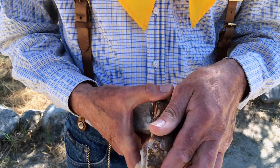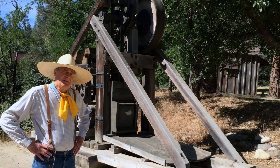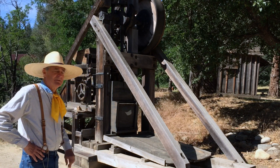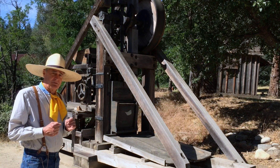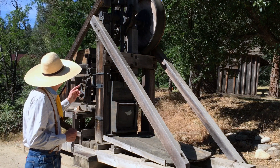So the question is, how do we get this gold out of these rocks? How are we going to get that gold out of those quartz rocks? With this. This is a two-stamp stamp mill. What this does is it's going to crush that gold in the rocks.